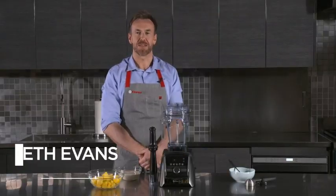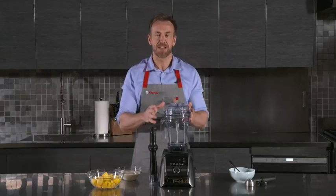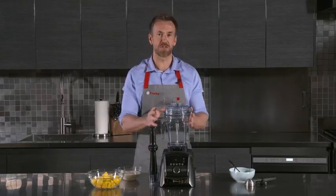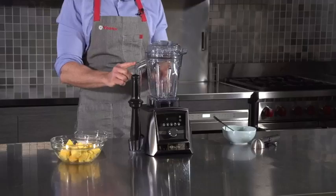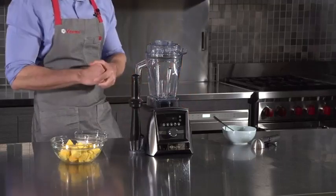Hi, I'm Gareth Evans from Vitamix and I'm here to show you this Amazon exclusive item, the Vitamix A3500 with 48 ounce container, brushed stainless steel finish, tamper and tamper holder.